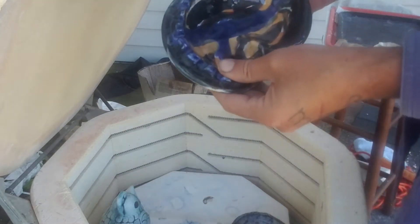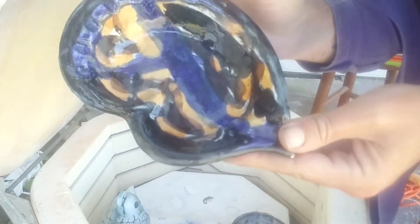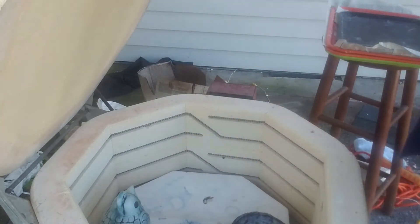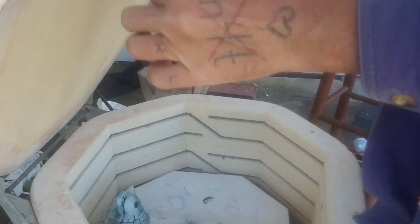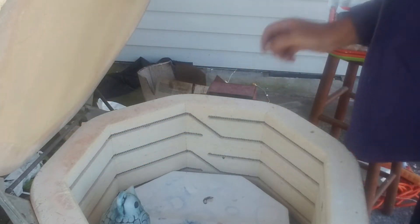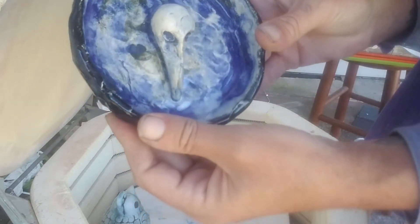First thing — the thing you can see in the camera already — this is a mix of Georgie's interactive stains and zinc-free clear, and it's cool. It's different. That guy turned out pretty nice. That's got some stuff going on in it.